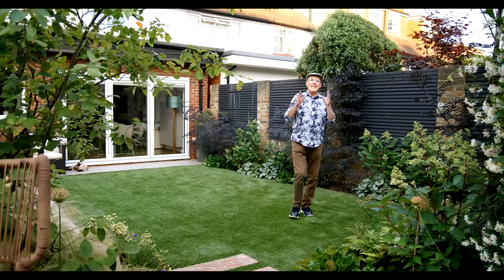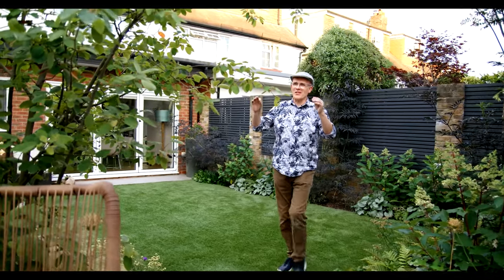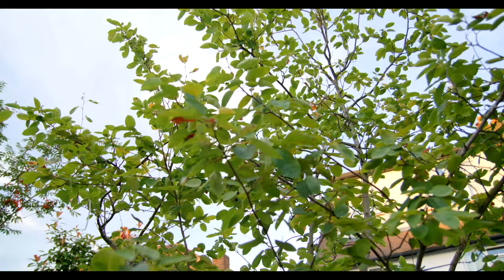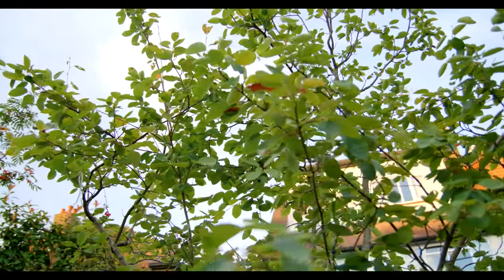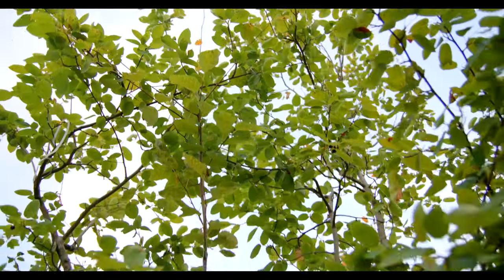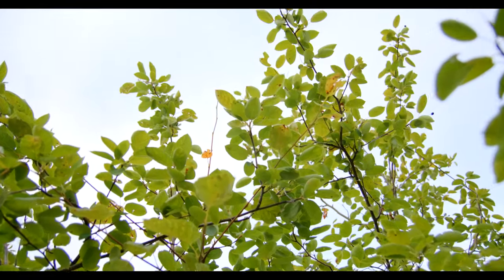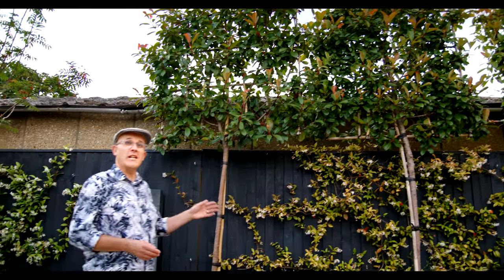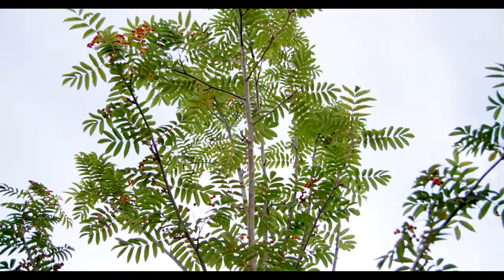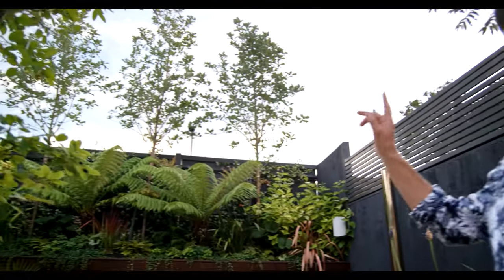Believe it or not, we've got 11 trees in this small garden. At the centre of the garden is this fantastic multi-stemmed amelanchier tree — it gives us wonderful blossom in the spring and fantastic autumn colour. There are three Photinia pleached trees for privacy, we've also got two Sorbus discolour, and in the rear border three Sorbus majestica.